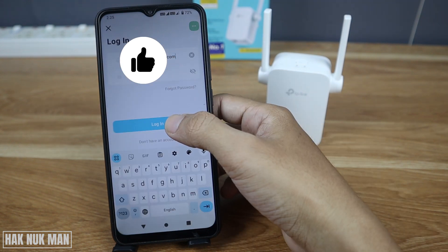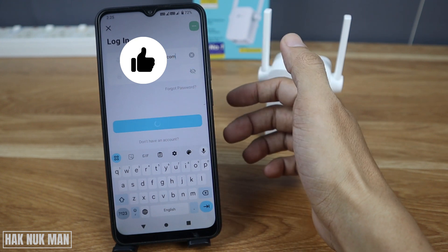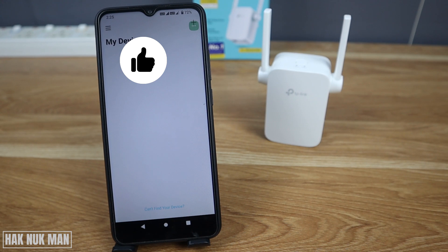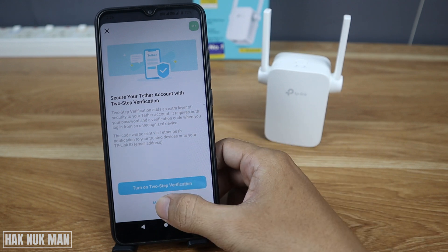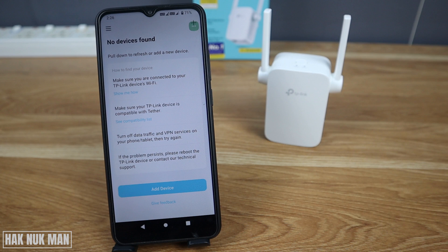Now just press login. Your TP-Link account will prompt you to turn on two-step verification — just keep the two-step verification turned on.